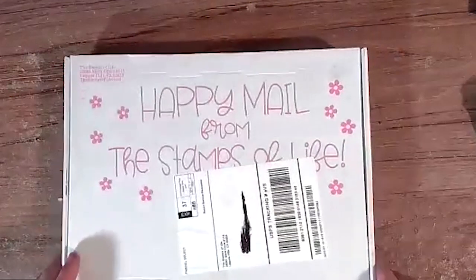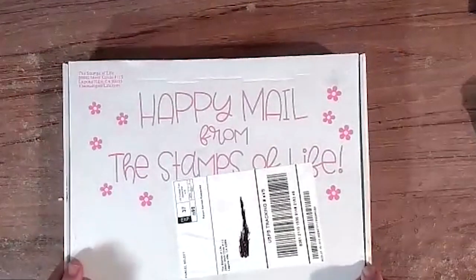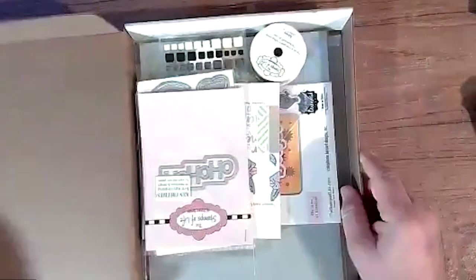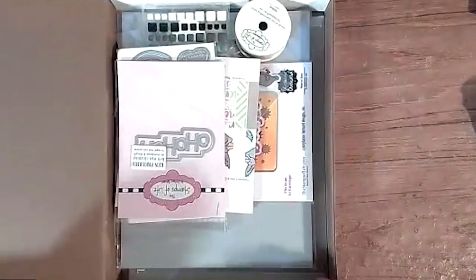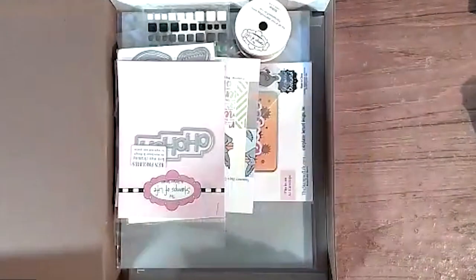I'm going to have to cut my finger off with the opening tool. All right, here we go opening the box. Let's see what's in here.